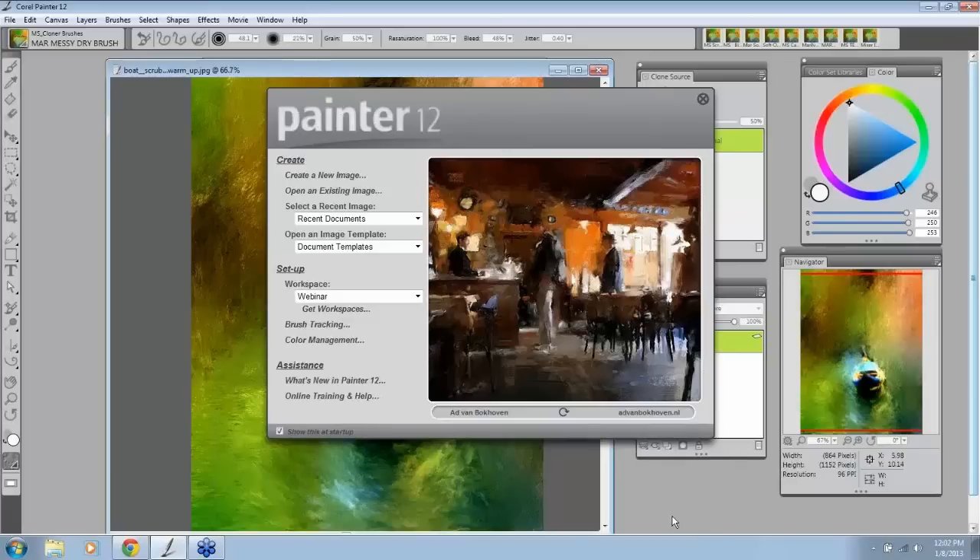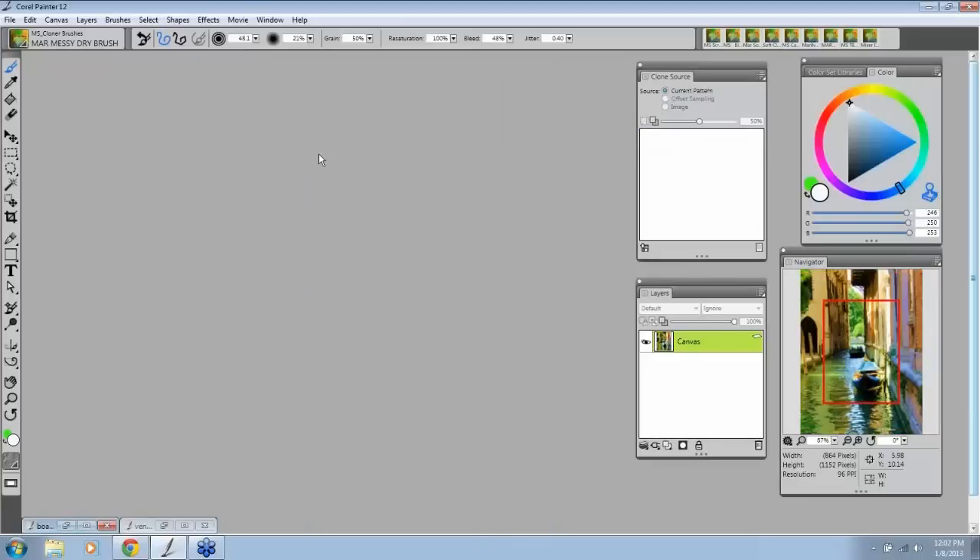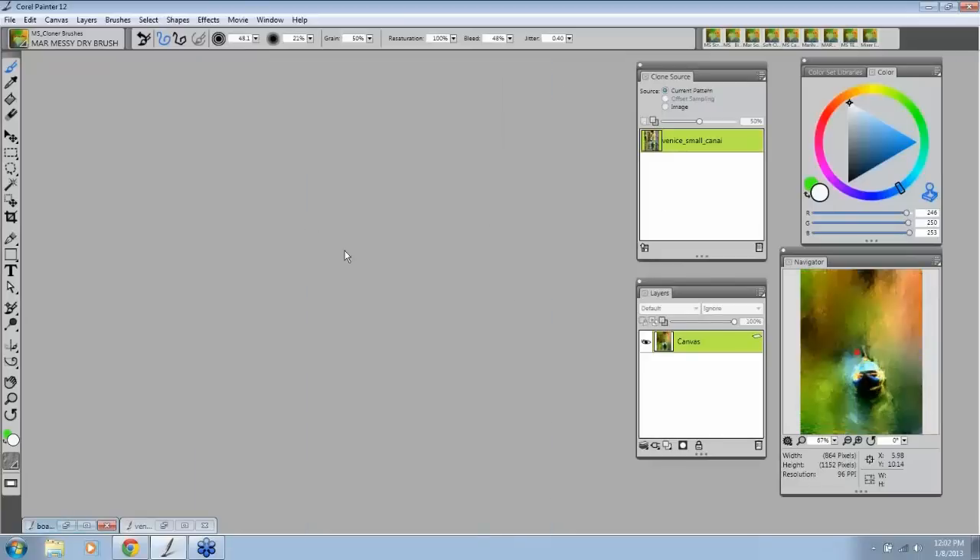So what we're going to do today is talk about the Clone Source panel. I'm just going to close this — this is a little warm-up painting I did that we'll talk about later. I wanted to tell you first about how I work. I keep things very KISS — Keep It Simple, Stupid — so I don't like to have a lot of my workspace taken up with unnecessary things, and I only keep open what I really need.